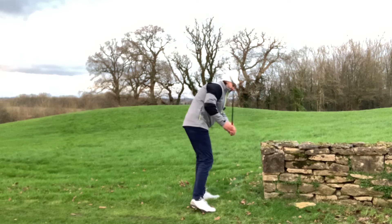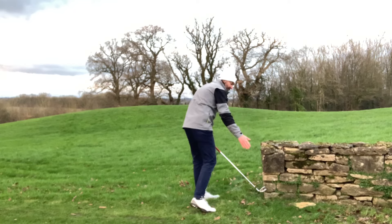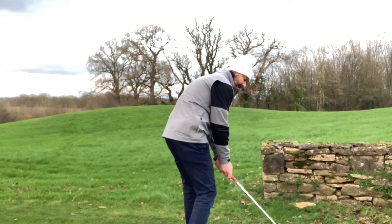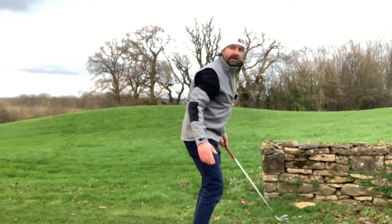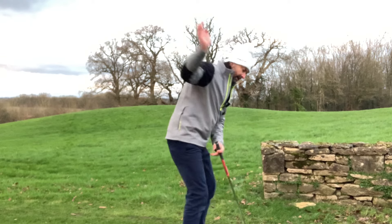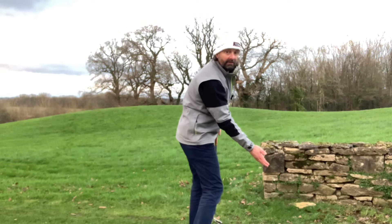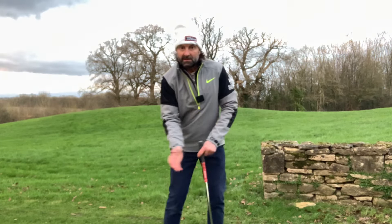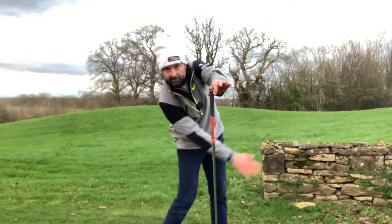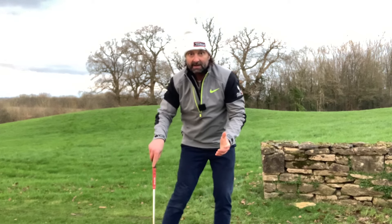Hi everyone, Murdoch here. In this video I want to explain and show you very simply what the firm left side is. The firm left side is something you may have heard of in golf. For a right-handed golfer, it describes what the body feels on a compressed strike — where the body is when you hit a proper compressed ball-turf hit. You can simulate this feeling yourself by a wall, a tree, or any firm fixed-to-the-ground object indoors.